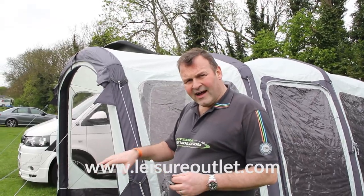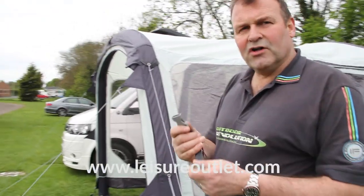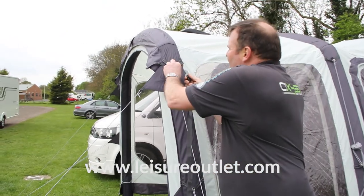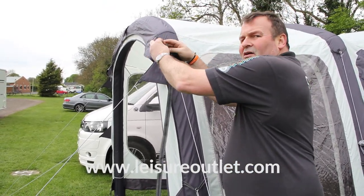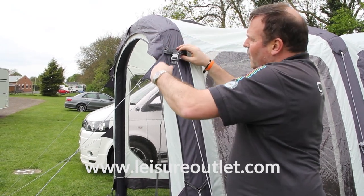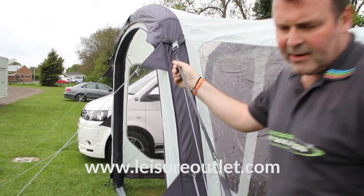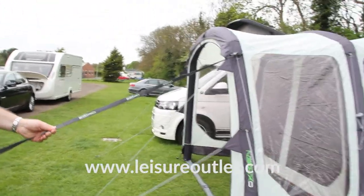So we've got it pegged, we've got it guyed. To make it extra stable, we also include storm straps. The storm straps will move around so you can batten the awning down against the wind — they just clip into place, and all you then need to do is peg them out to make sure that the awning is going nowhere.